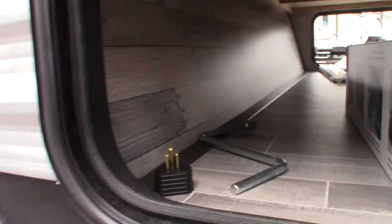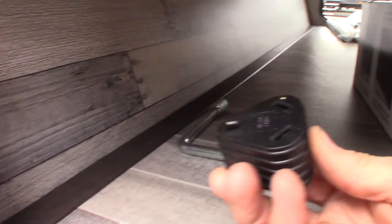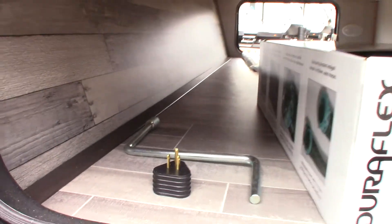This is the crank mentioned earlier. This is a reducer to reduce down to a plug so you can plug it in at home.